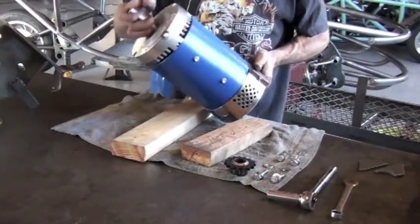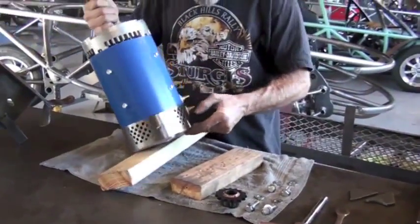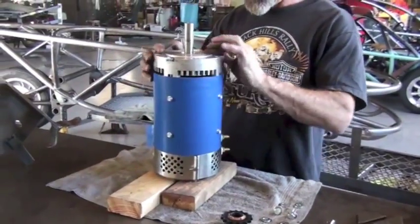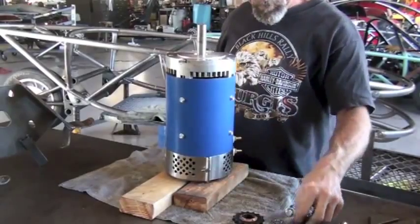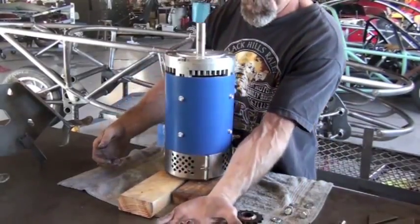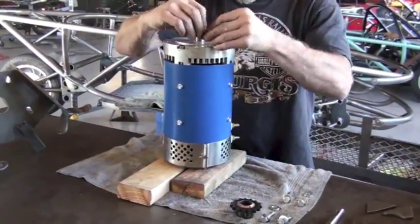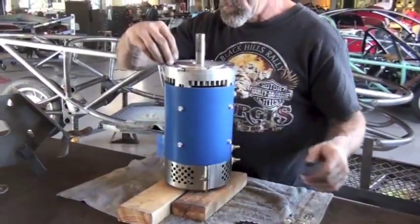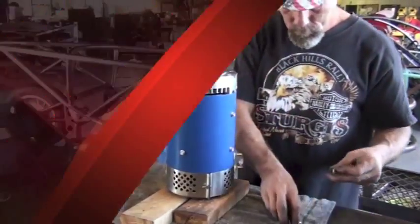We will install the bracket — the motor sub-assembly bracket — with the motor in a vertical position, and we're still going to use the wood blocks as safety supports as we do this. The first step is to put the spacers on the top of the motor so that the bracket, when it fits to the face of the motor, is flush with its connections all the way across. There are four spacers.